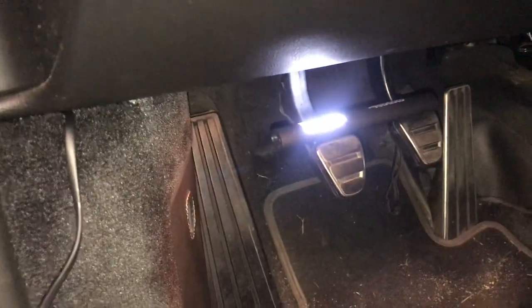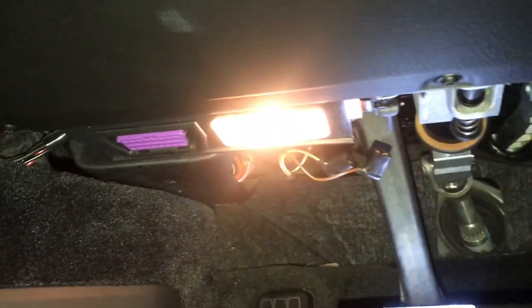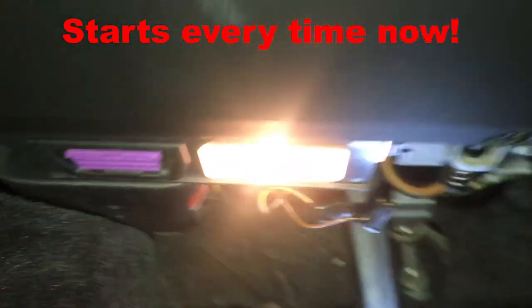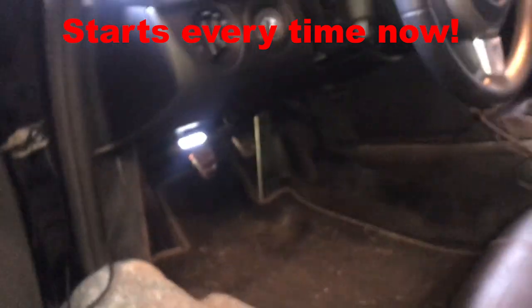If you don't have the tools, I understand taking it to Porsche, but please don't take your car in and pay them a fortune to do this. It literally took me 10 minutes to do this, so please just DIY it. Save some money.